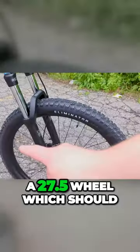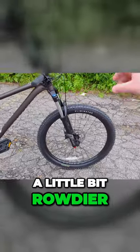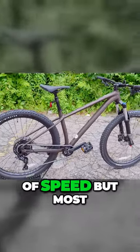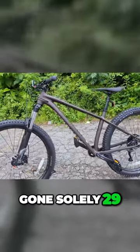That's right, this is rocking a 27.5 wheel, which should be a little bit smaller, a little bit rowdier, and more fun than some of the 29s, while trading off a touch of capability and a touch of speed. But most of the brands that are out there on these style of bikes have gone solely 29.